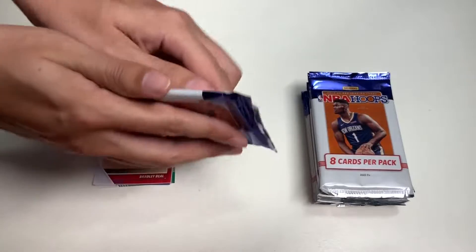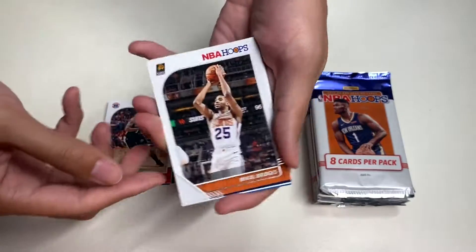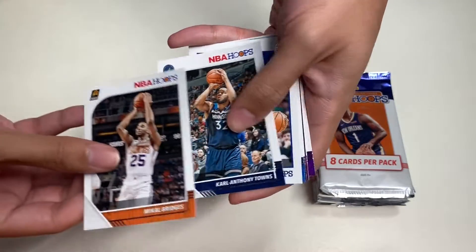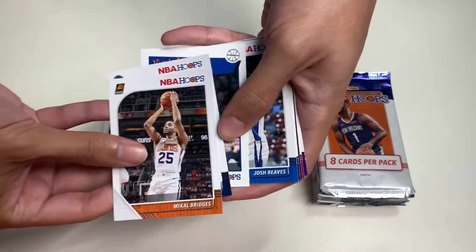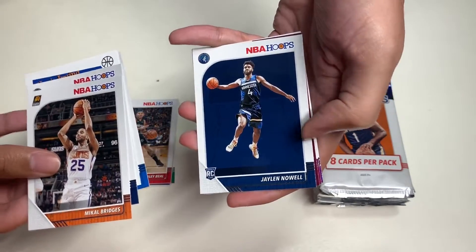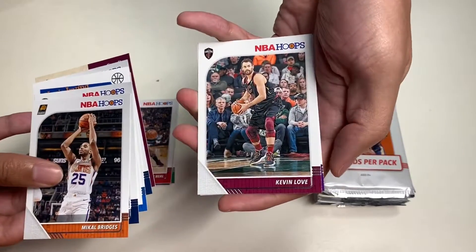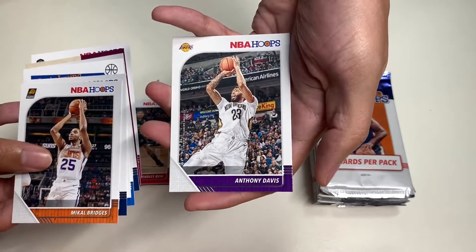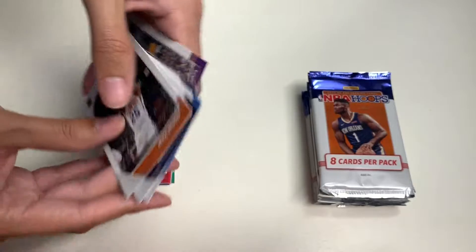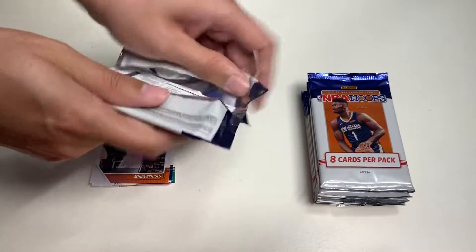Moving on to our third pack — we get Mikal Bridges, Karl-Anthony Towns, Kyrie Irving, Josh Reaves rookie card, Jalen Noel, Darius Garland, Kevin Love, and Anthony Davis, now on the Los Angeles Lakers.